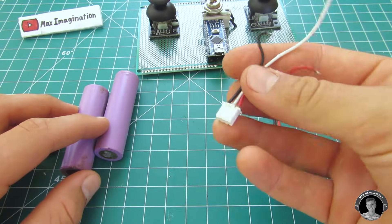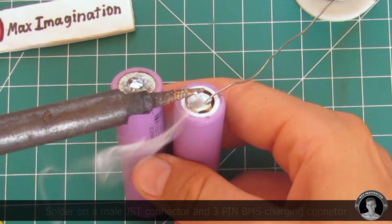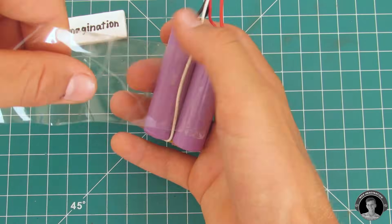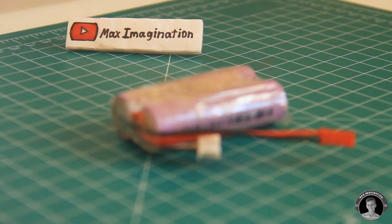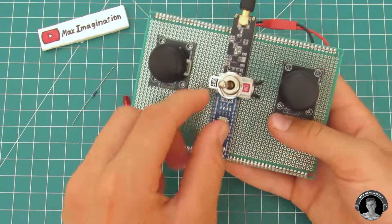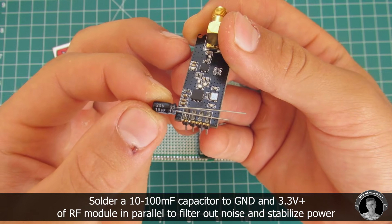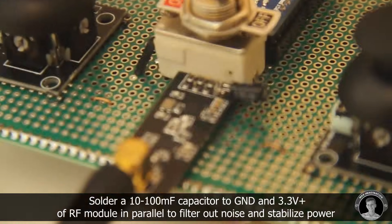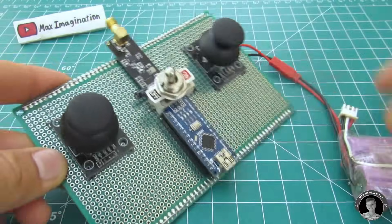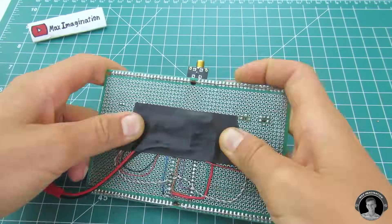Now let's make the transmitter's 7.4 volt lithium ion battery. I'm using two 18650 type battery cells, which are 3.7 volts each. You have a choice of adding a separate indicator LED, but I decided not to since the Arduino already has its own LEDs. Bridging a 10uF capacitor between the voltage input pins of the RF module is important for smoothing the voltage and power input, giving you more range. Before strapping on the battery, add some electrical tape on top of all the electronic connections.